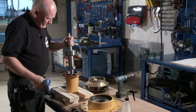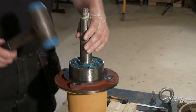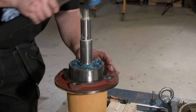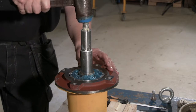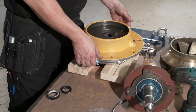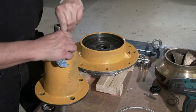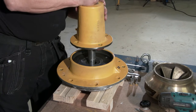Assemble the bearing cover and shaft, then assemble the bearing cover and shaft seal cover.